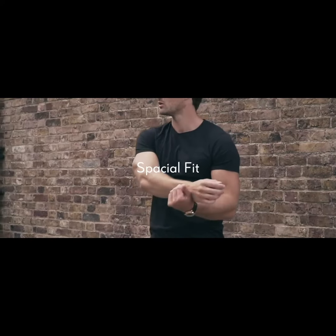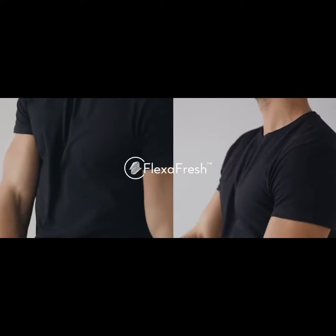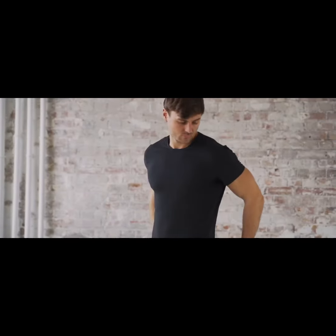This is blended with a nano spandex mesh that hangs loosely enough for movement but also fits true to form — we call it Flex Afresh. Combined with soft, well-crafted cotton, these tees really tick all the boxes as the ultimate wardrobe staple.